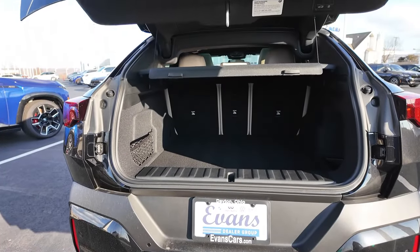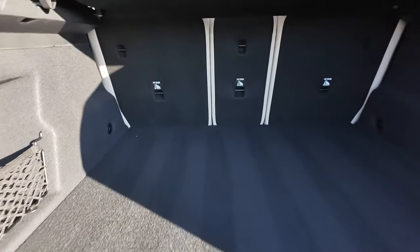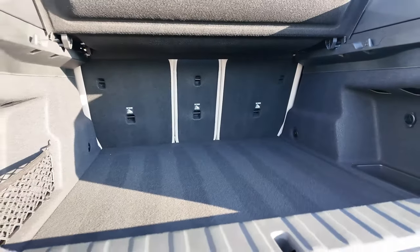These two packages are my go-to recommendations — this is equipped the way I would spec an X2. When I do these videos I try to find ones that the everyday shopper is going to want. For those with a looser budget, the fully loaded or M variant is an option — and there's not much pushing 300 horsepower in this crossover SUV class.